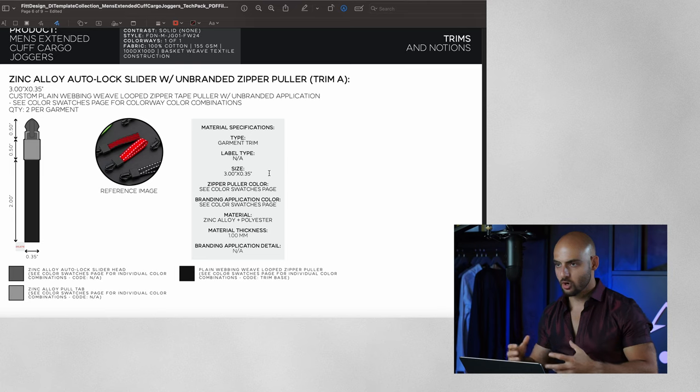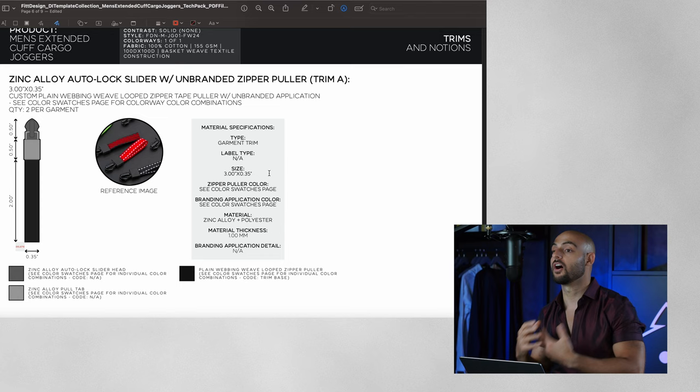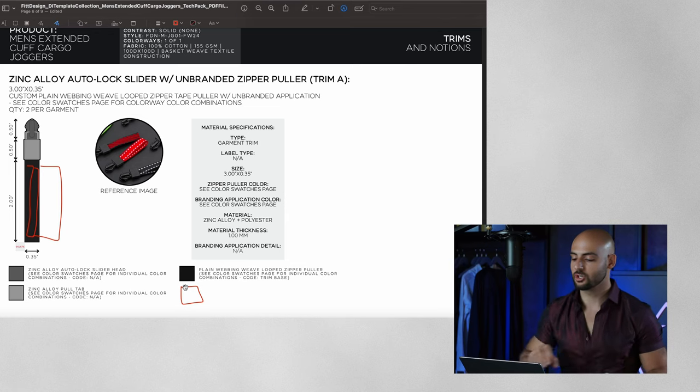Once I have my basic specs finalized, I add trims and notions — any pieces of physical hardware added onto the garments that are not fabric related. On this garment I have my zipper puller, which is a tape puller that is unbranded. I specify the material, what the puller tab is made out of — here a ribbed webbing weave — whether there's any branding on it, what type of branding, and the size of the branding. If I had my logo on here, I'd add it and specify the width, and add a note on what type of printing — screen printing or heat transfer.